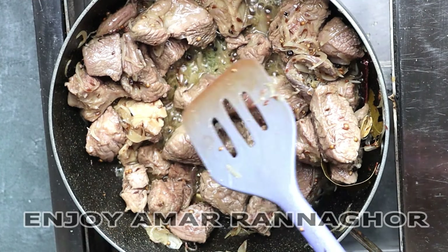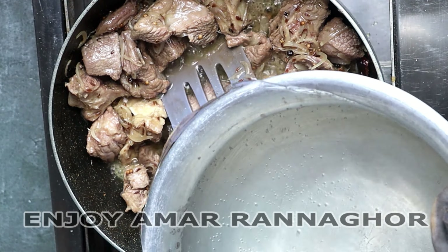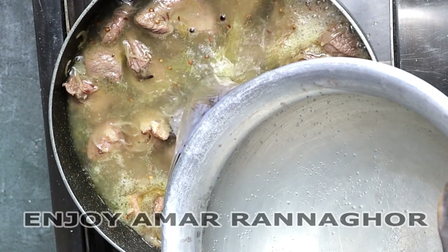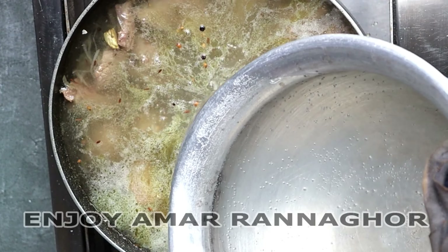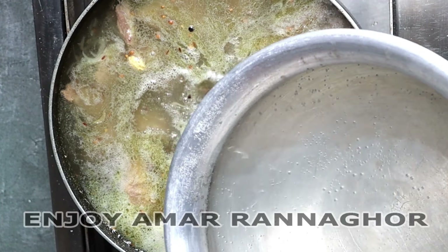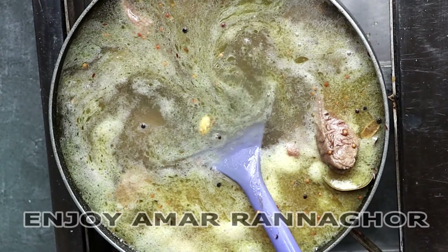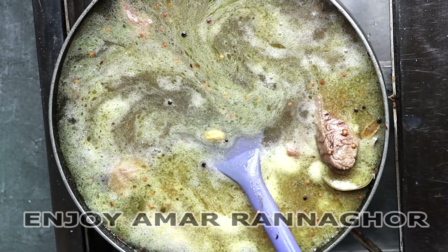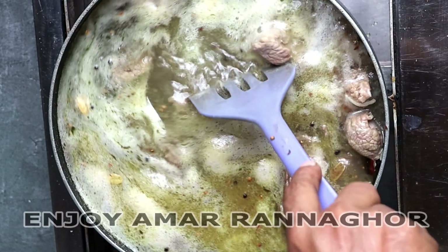I will take my water, 3 litres of water. When I put 2 litres of water in my wrist, I will take 2 litres of water. When I put a hot pot, I bring down the water to the ground.